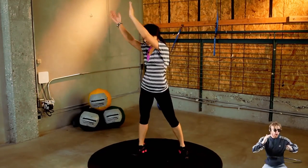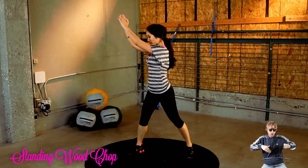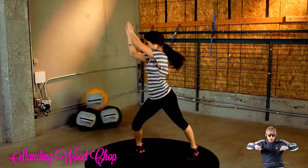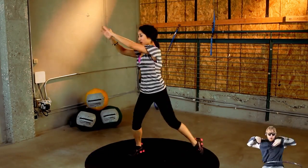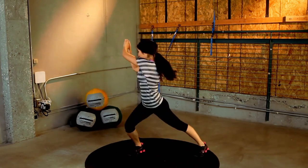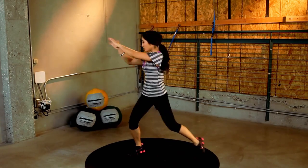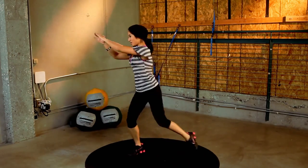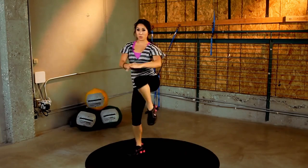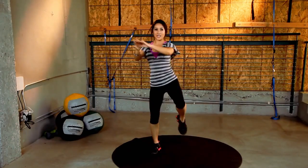First exercise: standing wood chops. Arms here, and we're going to go for 30 seconds. And pull, just like this. Really reach, twist around. If you're a baseball player, you know how to do this. If you're not a baseball player, now you do. Keep going. Pull that knee up. Really twist. Don't fall over like I almost did.